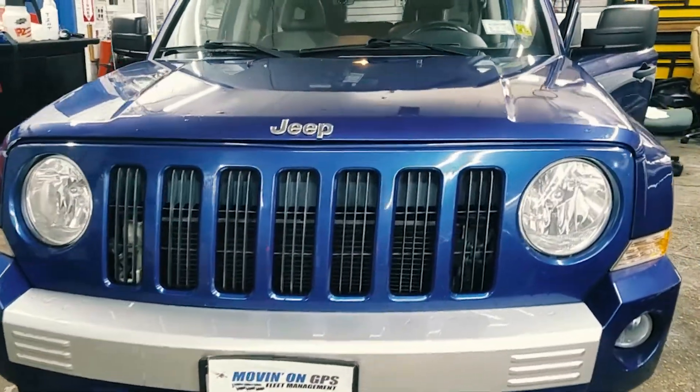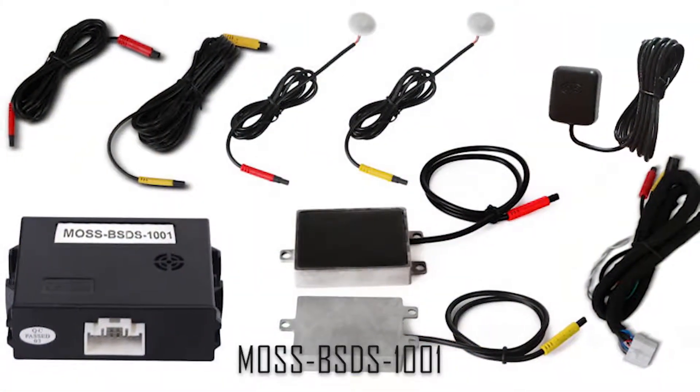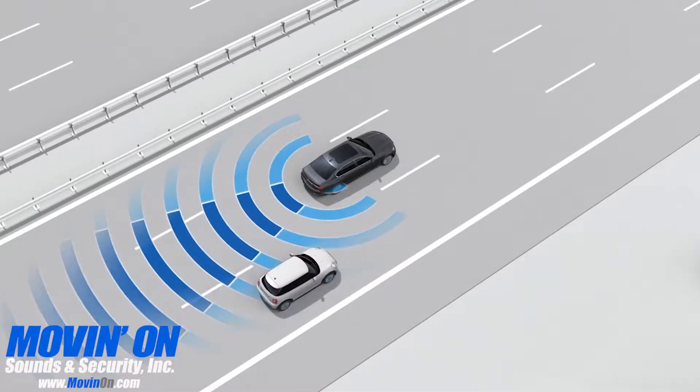Here we have a Jeep Patriot that just had a blind spot detection system installed — let's see how it works. This is our universal blind spot sensor detection system. With this monitor system, you'll be able to have an extra set of eyes in your blind spot area in the rear of your vehicle.